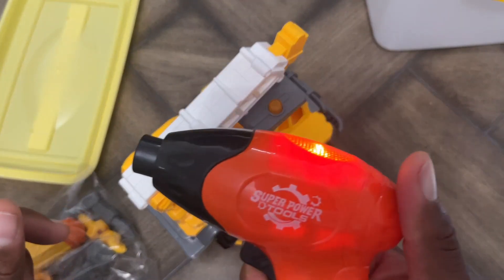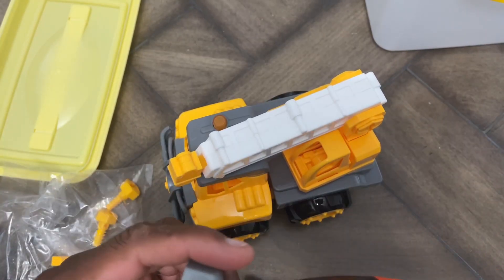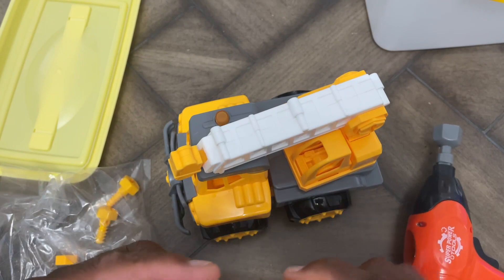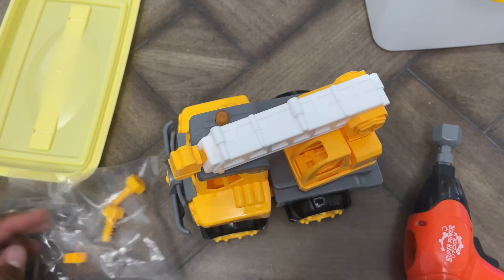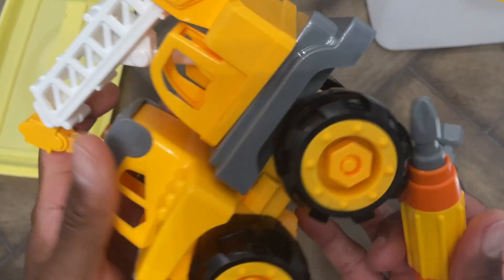So it does work — that's really cool. Opening this up, we have the drill here with the drill bits. You can see it rotates around. You also have the screwdriver with different screwdriver bits, and then you've got some nuts and bolts as well.